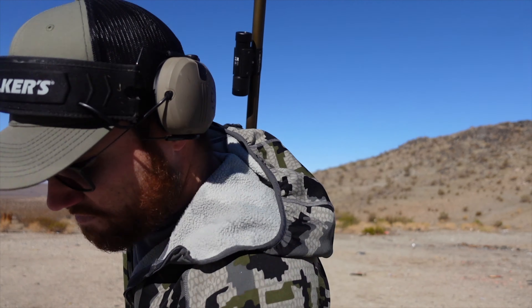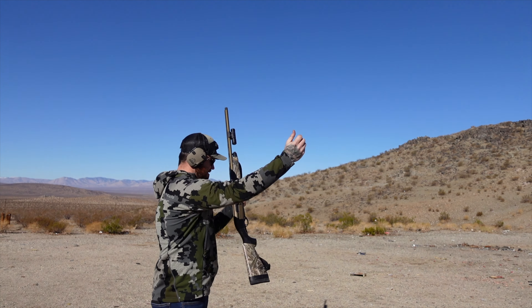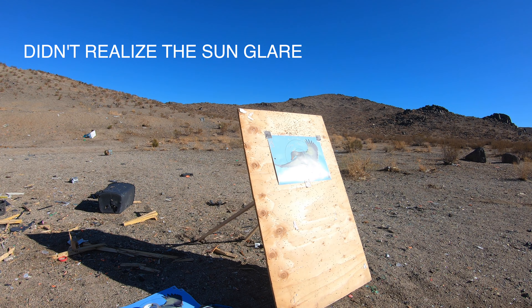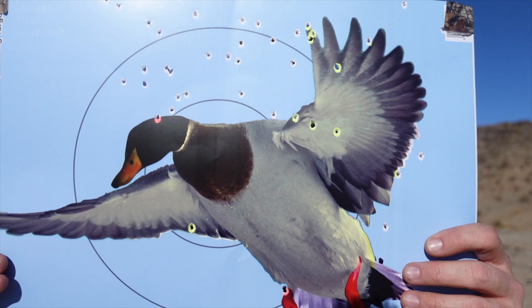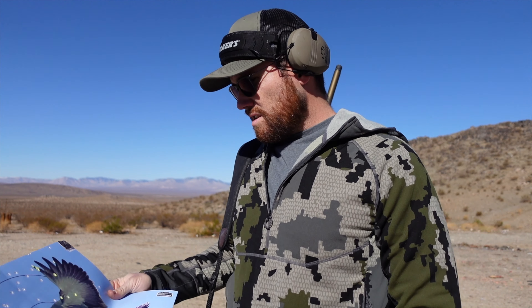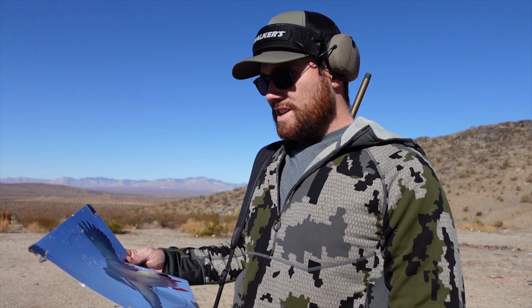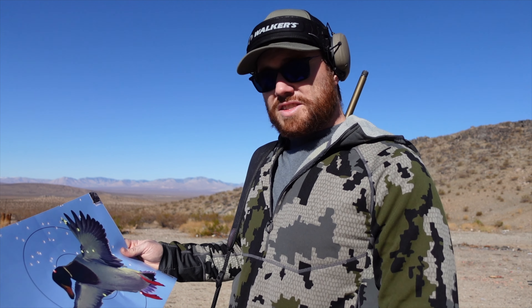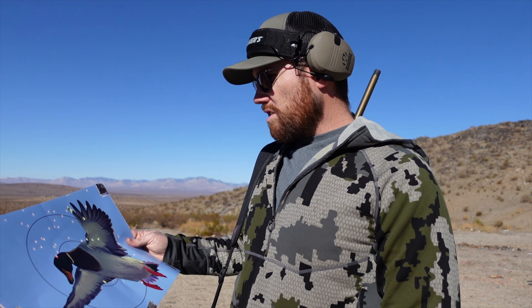This is the stock modified choke tube for the Beretta A300 that comes with the gun when you purchase it. Here is the Heavy Shot with the stock Beretta A300 modified choke tube - I definitely think I'm shooting a little high. Overall there's not a whole lot on target with the modified, so I'm going to try to bring it down and take a bit more time with the next shot.